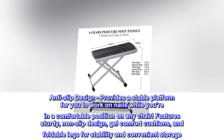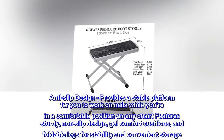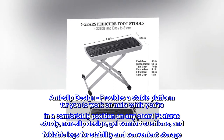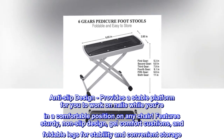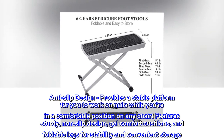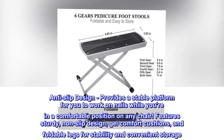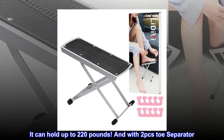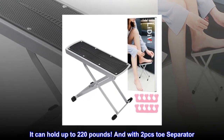Anti-slip design provides a stable platform for you to work on nails while you're in a comfortable position on any chair. Features sturdy non-slip design, gel comfort cushions, and foldable legs for stability and convenient storage. It can hold up to 220 pounds, and comes with two PCs toe separator.